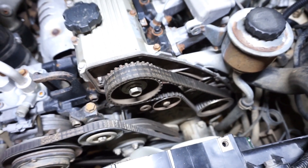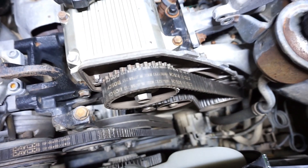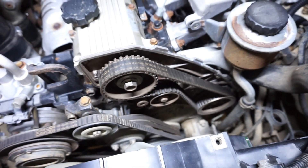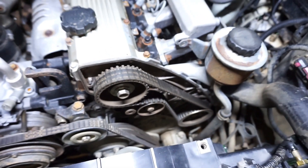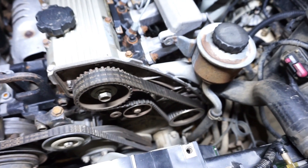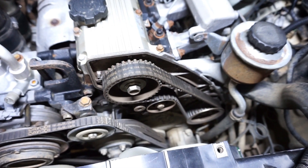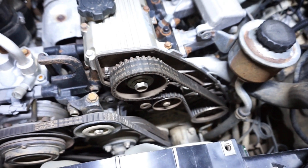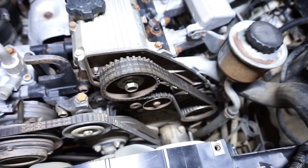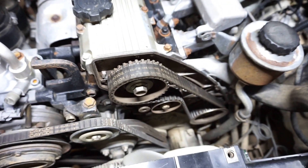I've got the timing cover off and you can see the belt in there now. It's actually on backwards — not that it really matters, but it looks pretty old as well. The reason I'm changing it is I'm not really sure of when it was last done. The engine had a rebuild probably 70,000 Ks ago, but I'm unsure of whether the belt was actually replaced or not, so I'm just going to do it now and replace that tensioner as well.